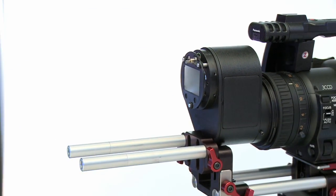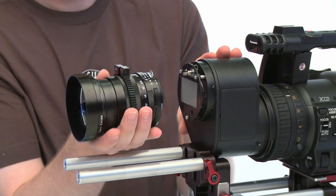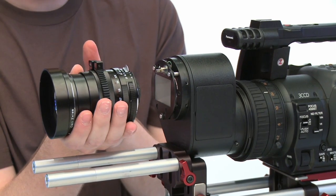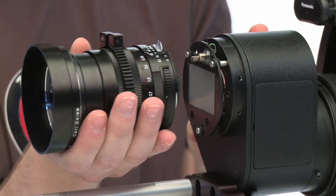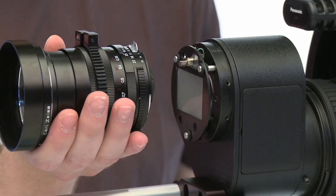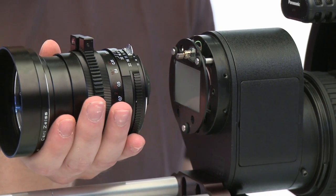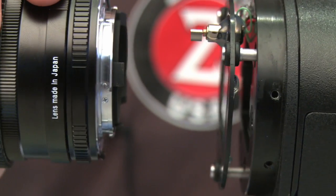Basically, with the mount on there, the distance between the back of this lens and the ground glass is very, very critical. If it's slightly in or slightly out, just by millimeters or even less than that, your lens markings don't come up, and it's possible that you might not achieve infinity on your lens.